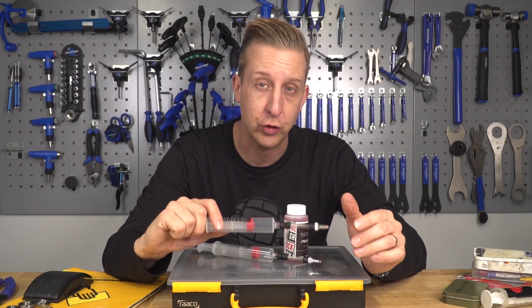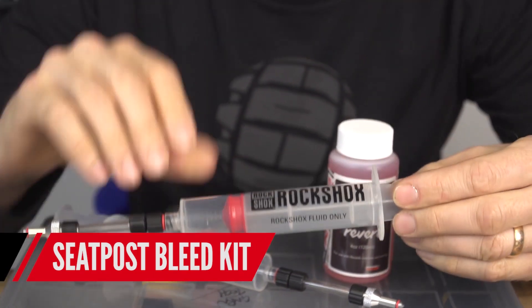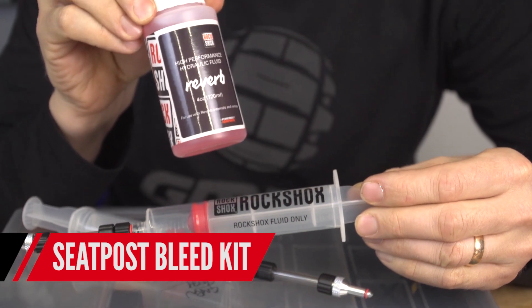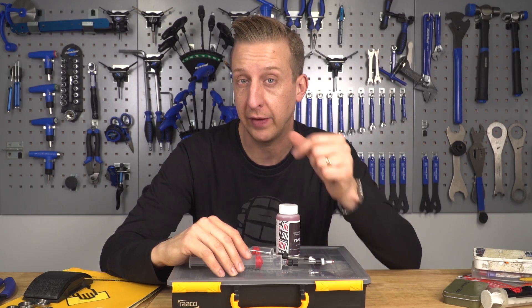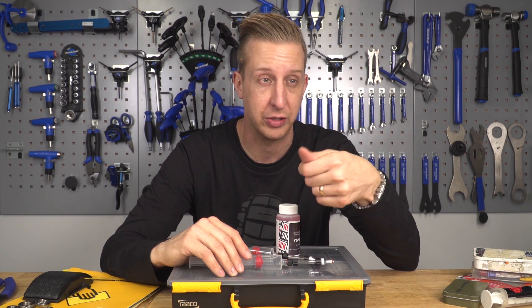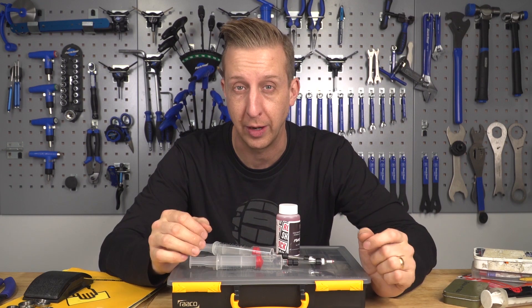Lastly for suspension — if you've got a hydraulic seatpost like a RockShox Reverb, I can't recommend enough getting the bleed kit that goes with it plus some fluid. It doesn't cost a lot and you will definitely need to bleed it from time to time, even if it's just the lever end when you snag the hose. Get that sorted and you won't need to worry about it.